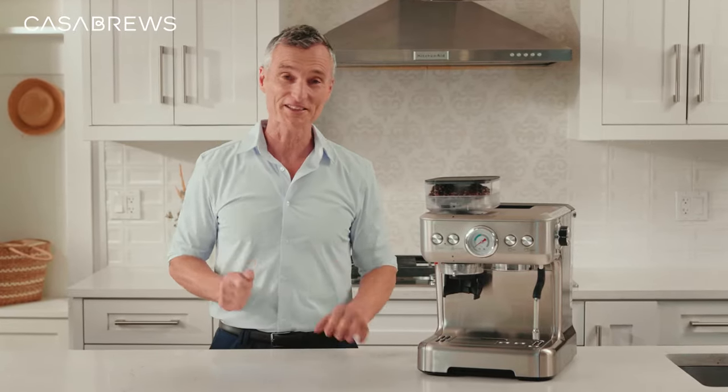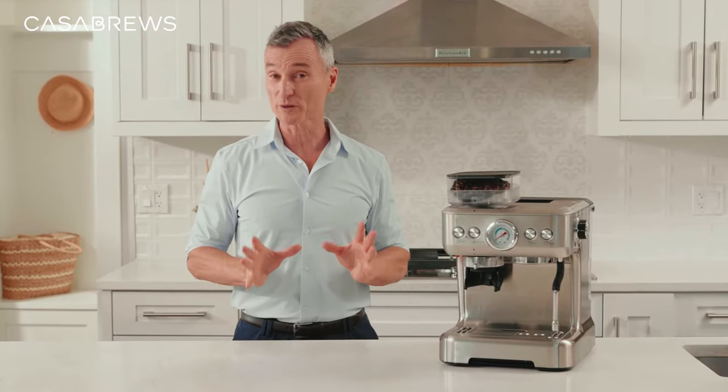You made it! Have a seat and make yourself at home. I have something special that I want to show you. Tell me, what is one of the greatest things in this already wonderful world?